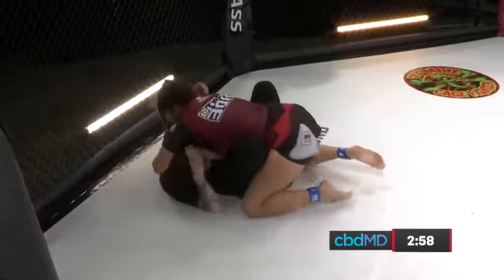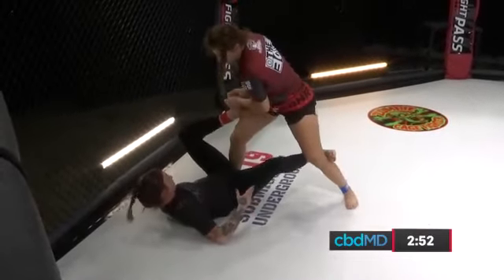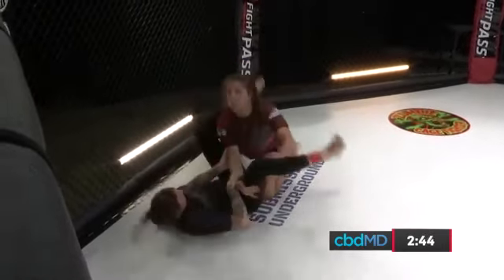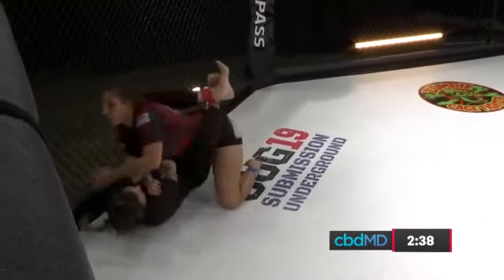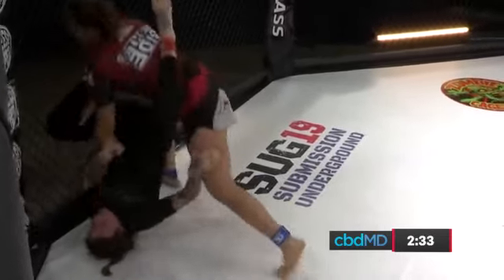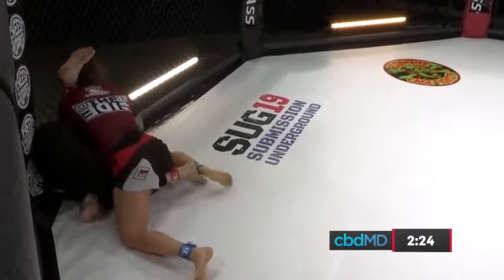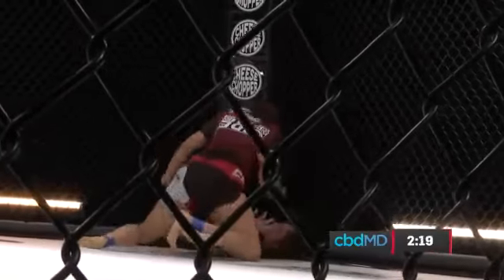Felicia looking for what's called a can opener, starting to manipulate and put some pressure on the neck of Amanda. Amanda fending it off. Notice the knee of Felicia Spencer — she's bringing that right knee across, now she sits all the way up. Notice her posture, notice where her head is. This is a defensive tactic by Felicia Spencer. A submission is not going to happen with space. If Felicia were to put her head near the chest of her opponent, there's no submission.